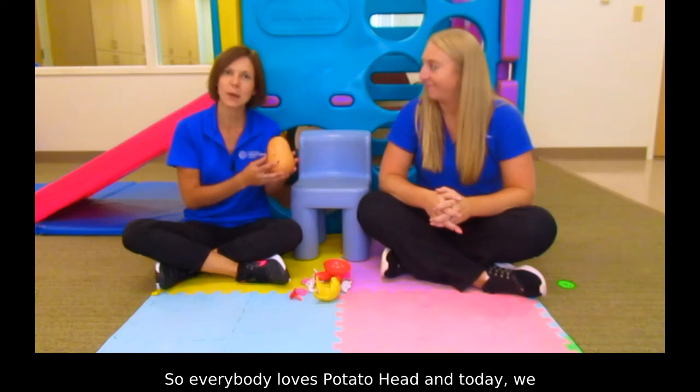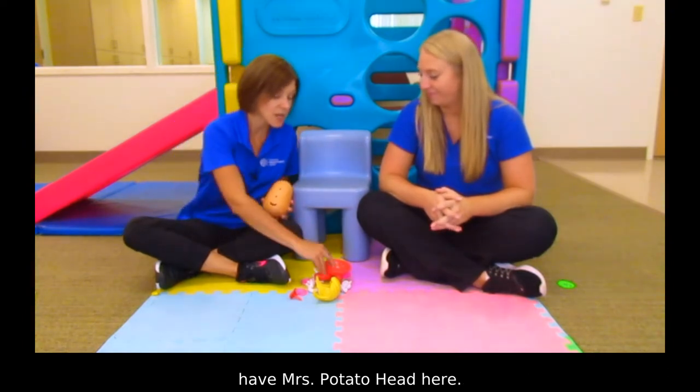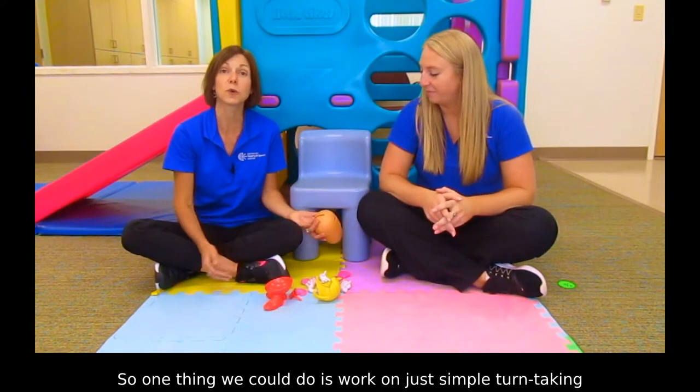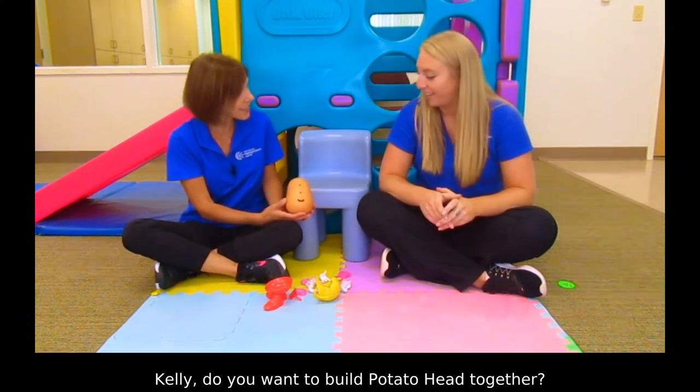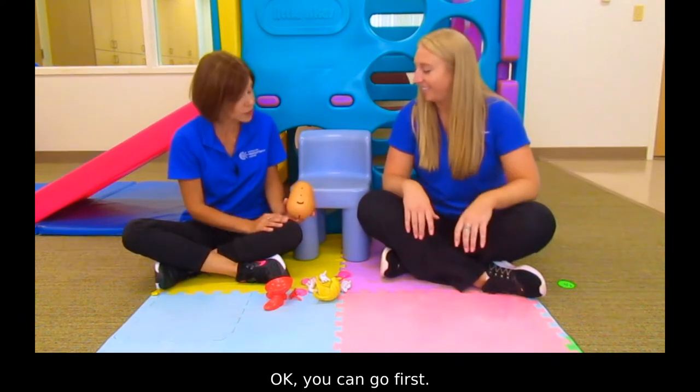Everybody loves Potato Head and today we have Mrs. Potato Head here. So one thing we could do is work on just simple turn-taking with your child. Kelly, do you want to build Potato Head together? Yes. Okay, you can go first — what part do you want?